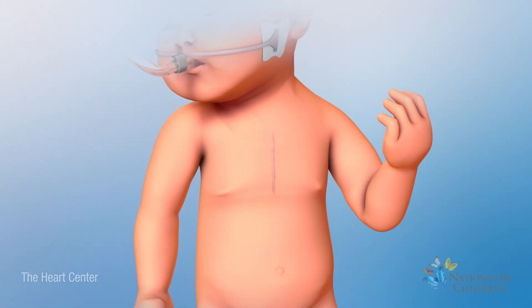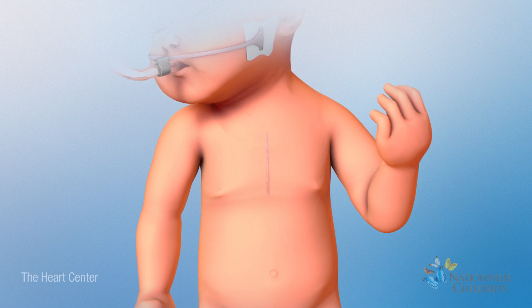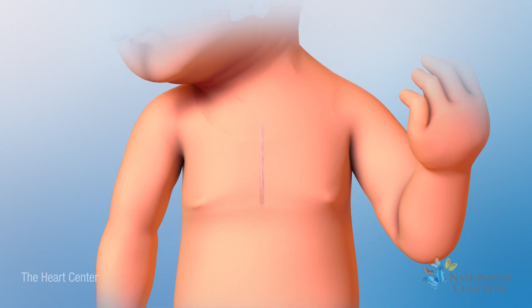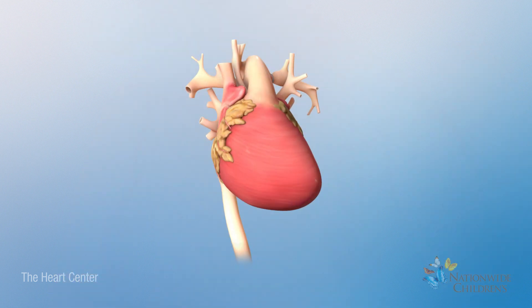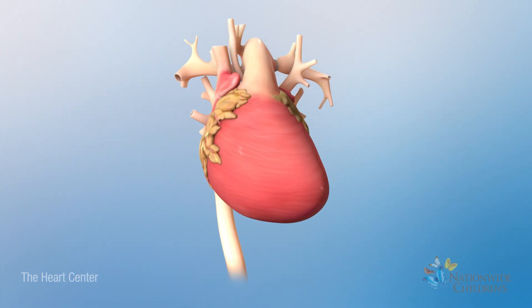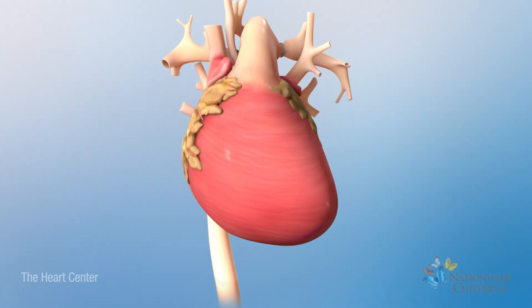The Comprehensive Stage 2 is open heart surgery. To begin, the surgeon will make an incision in the chest. Once the heart is reached, your child will be placed on a heart-lung bypass machine.